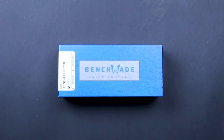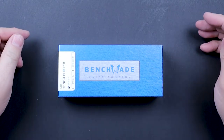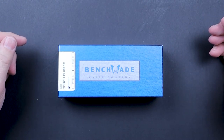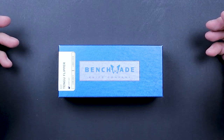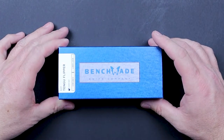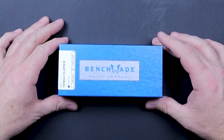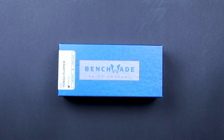Welcome back everybody. Today we are going to talk about the Benchmade Tengu Flipper. This is model 601, made in the United States of America in Oregon City, Oregon. This is a collaboration between Benchmade and the designer Jared Ogier. He is a designer of some phenomenal looking knives, so if you haven't checked him out already, you need to.